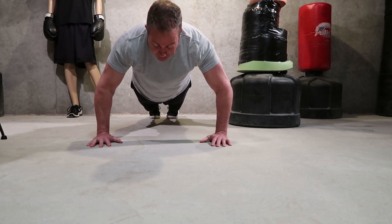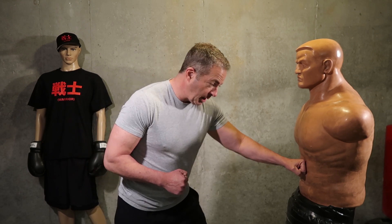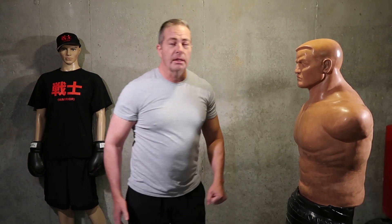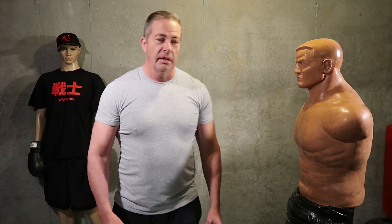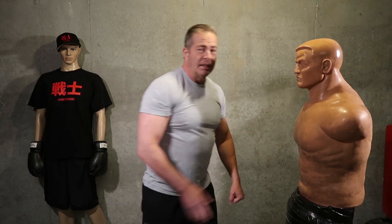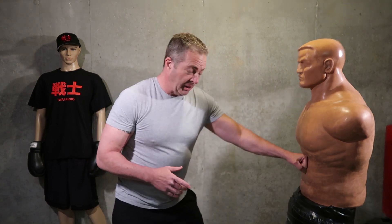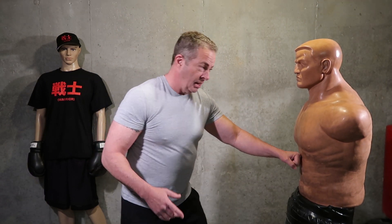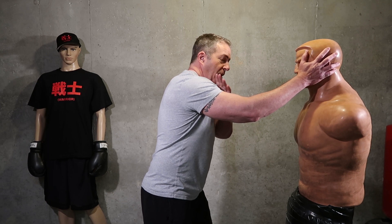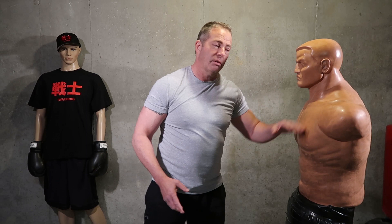Did you count how many you did? Now we're going to do a jab to the body followed by open hand to the side of the face. This is good if somebody gets on you real quick and it flows easy. Remember when you practice your techniques, use stuff that flows — I'm hitting here to slow them down and coming here to finish them off, keeping this hand back in case I have to throw a third shot to the neck.